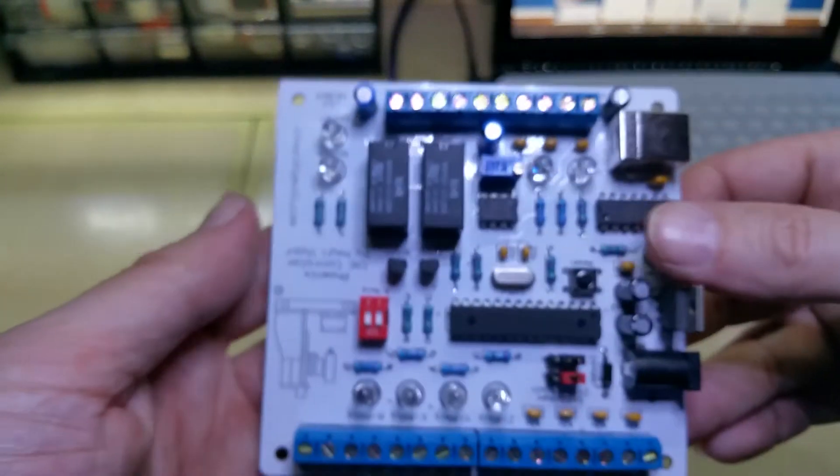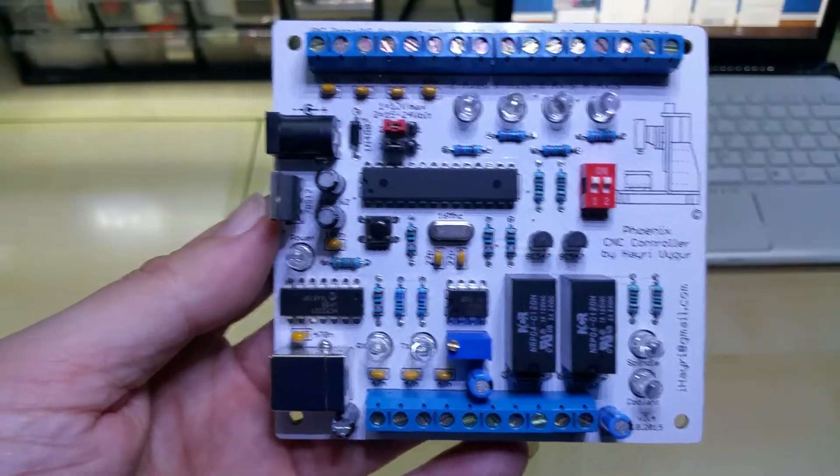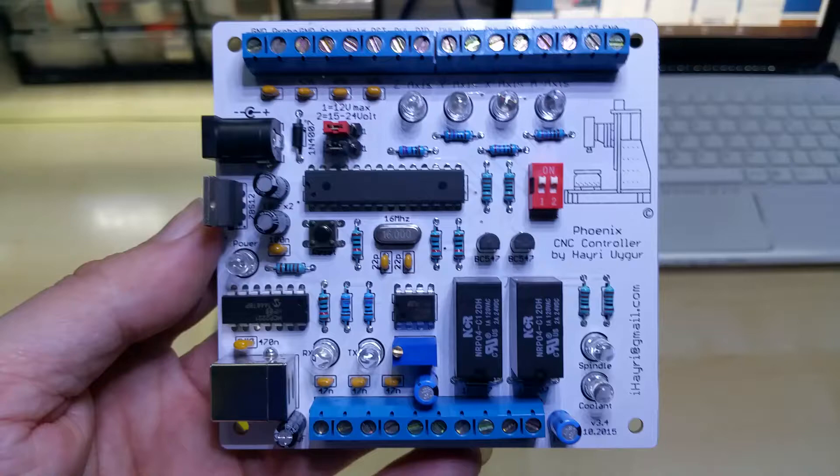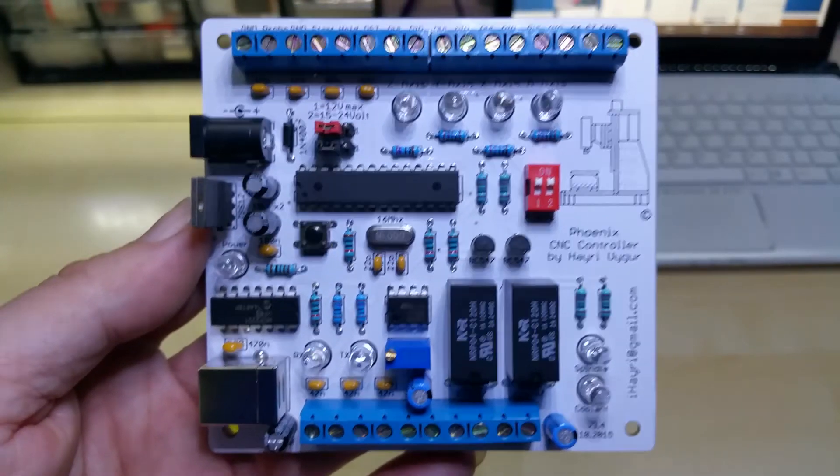These are on sale again on eBay — if anyone's interested, I put a link in the description down below. Thanks for watching, take care.